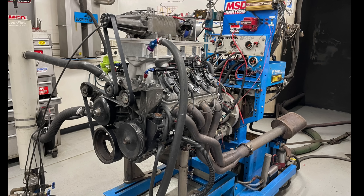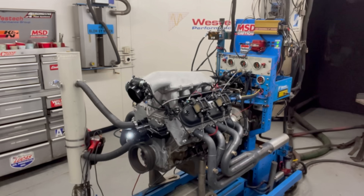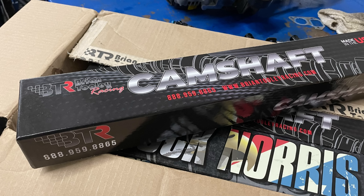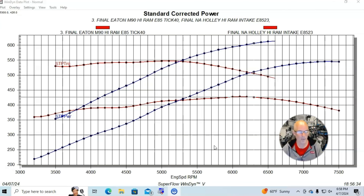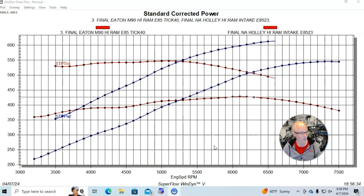Let's jump right into the results of our ported M90 supercharger test on our 5.3 liter. Right now you can see the naturally aspirated combination — the L33 with the BTR Stage 4 LS3 camshaft, ported Trick Flow heads, and a Holley Hi-Ram intake. We ran the Hi-Ram because we could put the supercharger right on top of that with the TIC intercooler — the air-to-water intercooler — and then put the M90 on it in modified form, running it directly with that same manifold.